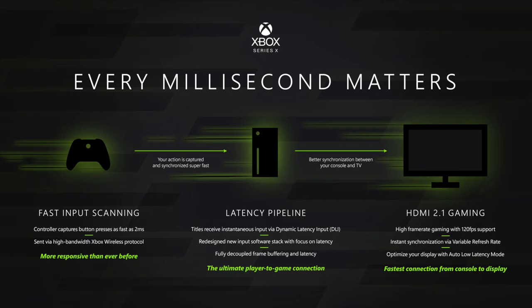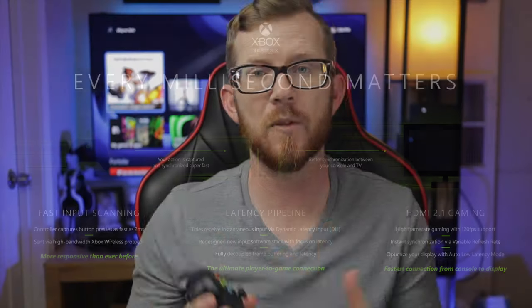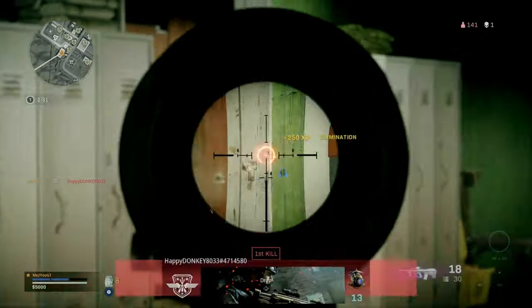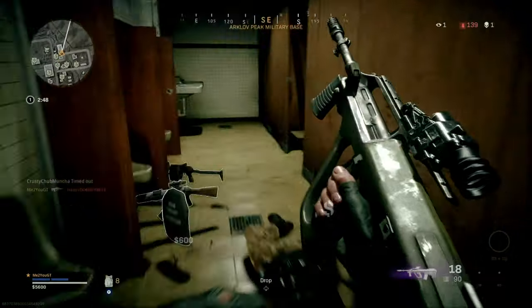That's because the Xbox Series X controller comes with dynamic latency input, or DLI. This is all part of a bigger system where the controller, the Xbox, and the TV all work together to ensure your input latency is extremely fast. With the Series X controller, the actions you take sync up with the Xbox and TV much faster than with an Xbox One controller. So if you're playing something like Call of Duty and need every edge possible, I'd suggest using the Series X controller.